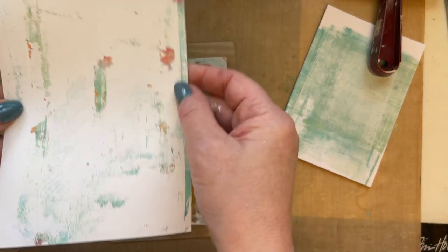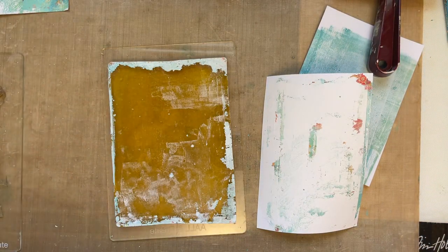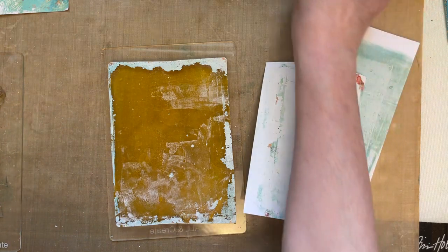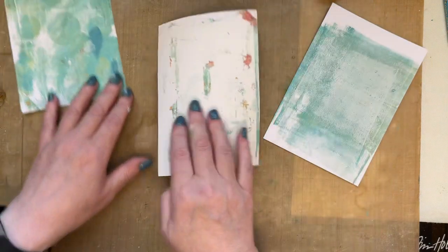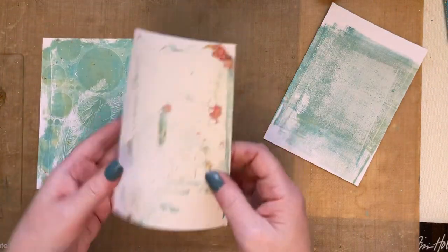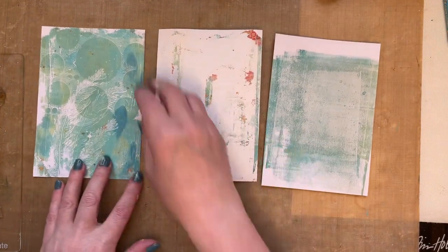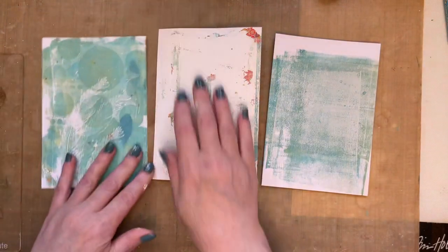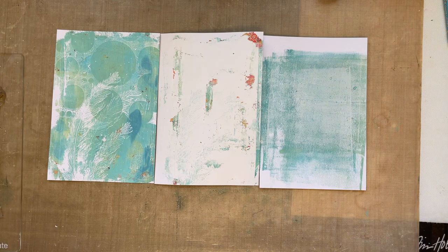So what we've got now — let's move that gel press out of the way — we've got these three backgrounds from just one little sitting of 15 minutes with your gel press. I just think those look absolutely brilliant — they really do look fab.